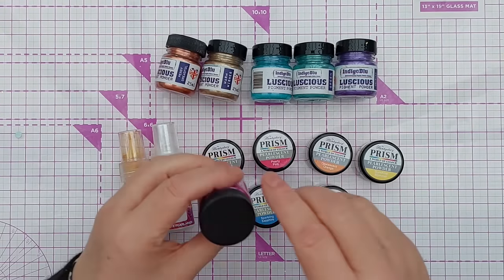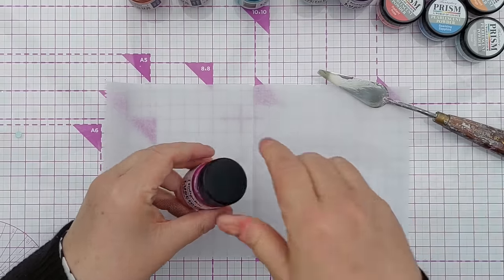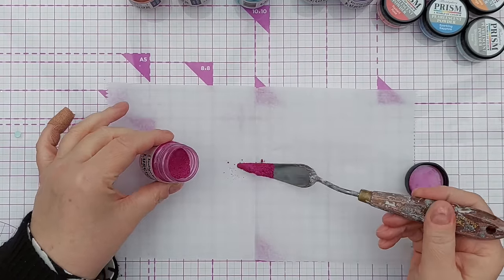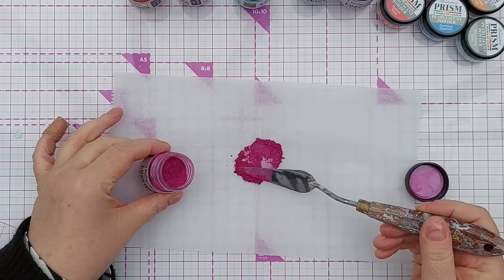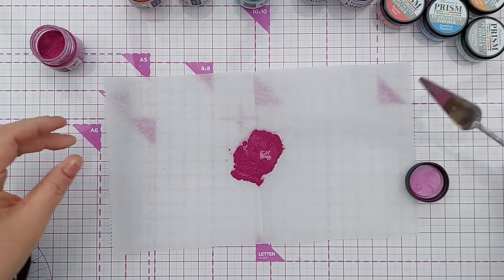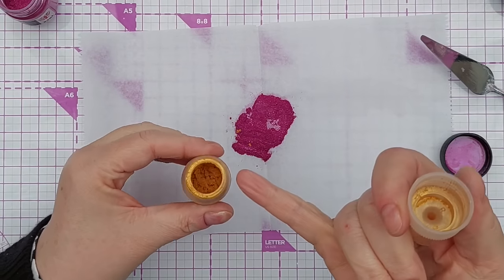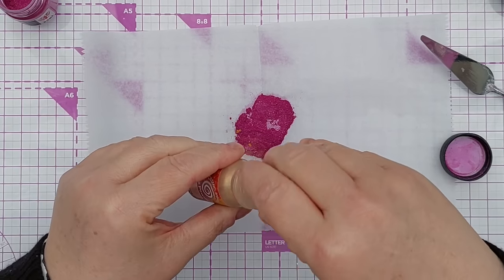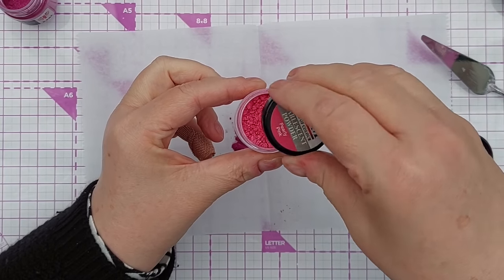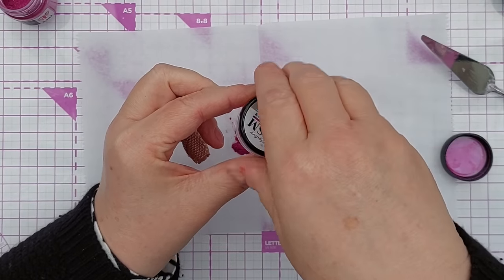Let's have a look at a Luscious powder. I'm going to pop this onto a bit of deli paper just so I can easily tip it back into the pot. This is what's in the pot of Luscious powders, and the Cosmic Shimmer Pixie Powders are much the same. We've also got these in the Prism pearlescent powders — so you're basically, as the name suggests, getting a powder.